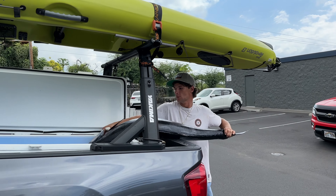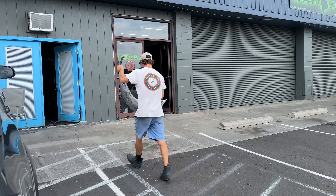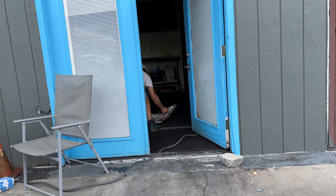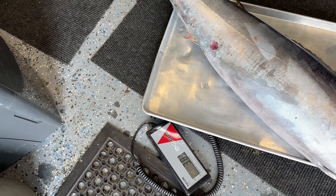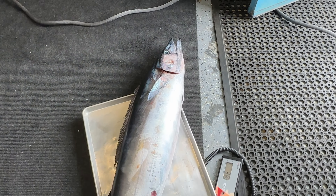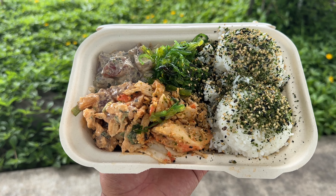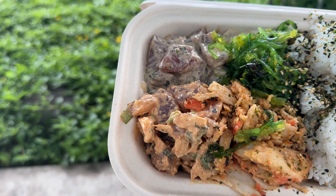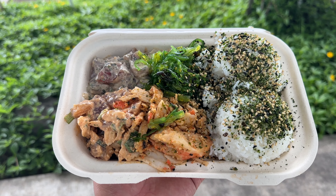Alright, here at Tona Seafood, gonna sell this Ono. They said they're paying six dollars a pound, so it should be good. It's kind of short but it's fat. Alright, let's see how much he weighs. 38 — it's 38 and a half! Oh yeah! I thought he was 25 — I knew he was bigger than that. Thanks fish. $225 for that 38-pound Ono. Pretty awesome. Alright, now I get my post kayak sesh snacks — wasabi poke, spicy poke, ocean salad, kimchi crab, furikake rice. Yum yum.